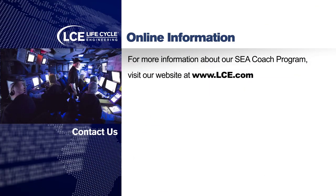To learn more about our SeaCoach program, you can go to our website, www.lce.com.